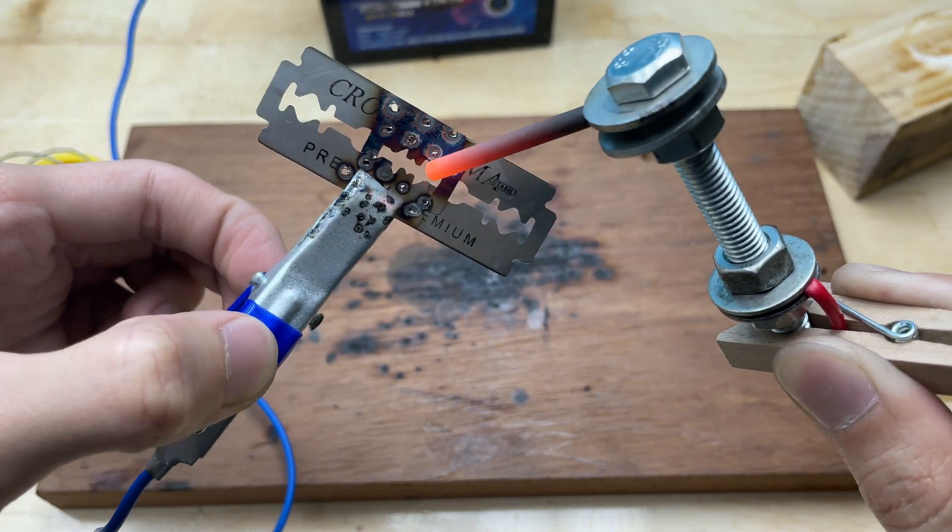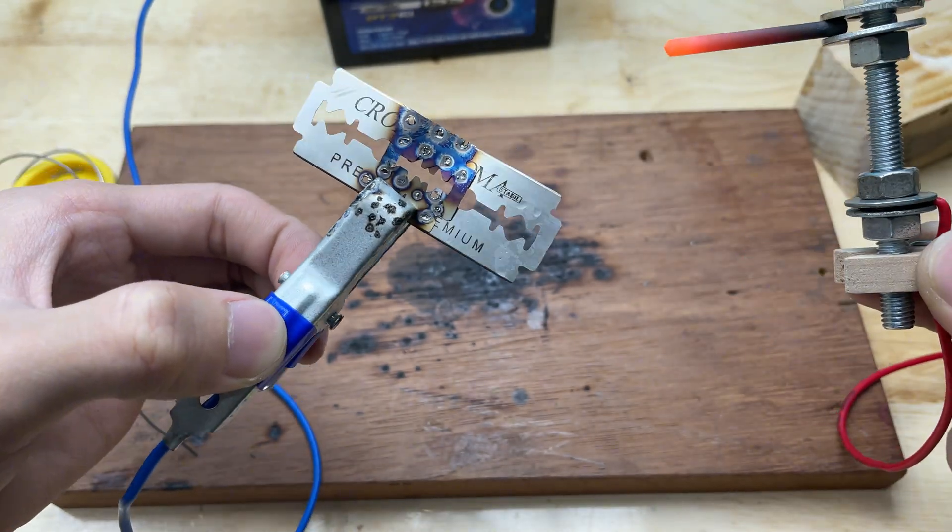Even though it's simple, it welds thin metal and electrical wires quite well.